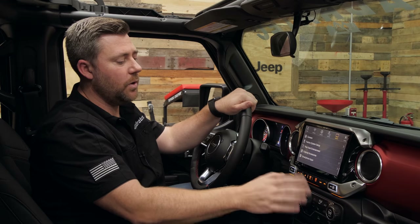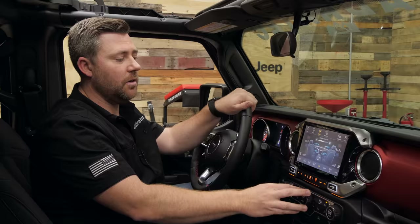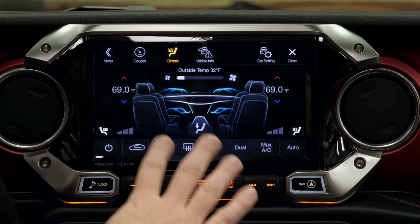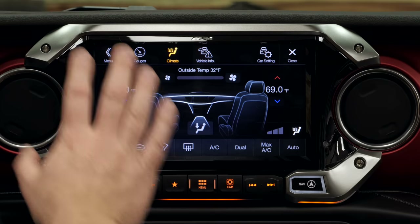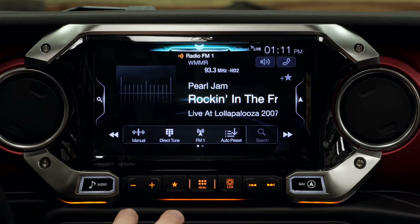One of the other really nice things is that when you're using the unit and make any modifications to your climate control, it's going to bring up the climate control screen for a short period of time letting us know what's going on with the system. Then after a few short seconds, while the system times out, it takes us back to our last screen that was displayed before we made any climate changes.